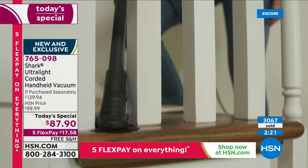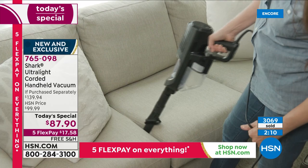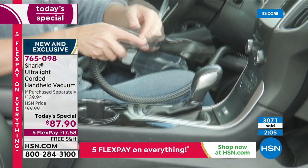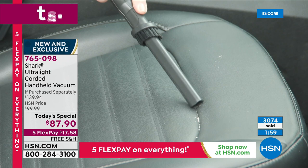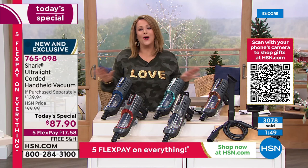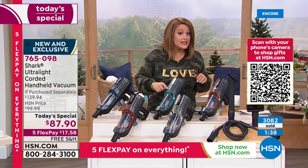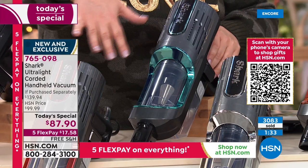Full suction power of an upright — we have never been able to say that for a handheld. The most powerful handheld Shark has ever brought us — exclusive offer. Typically you get one tool; here at HSN we're giving you all the tools you need. Corded handheld, five-year warranty — get yours tonight. Every time we've had a brand new product from Shark it has sold out. Choose your color: navy, paprika, teal — the teal is the most limited. If that's the one you want, I do have to put a little pressure on you because it will go first.